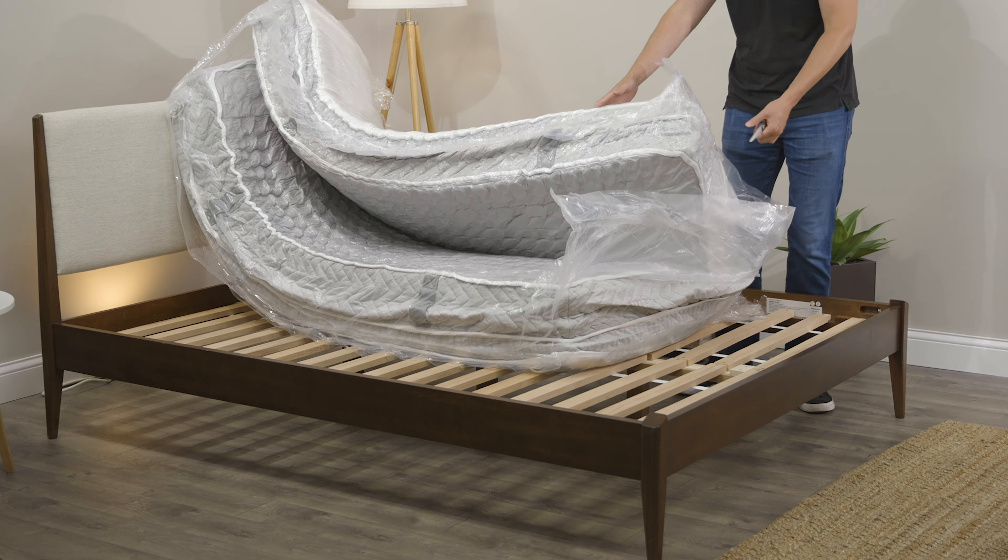Underneath that you have what they call Energex foam. Energex foam sort of mimics latex where it's very responsive, but it provides great pressure relief and it's also very breathable. Finally you get the quantum edge coil system — a great system of individually wrapped coils that's going to help isolate motion and give you proper support throughout the mattress. All in all it just makes up for a very luxurious and comfortable feel.